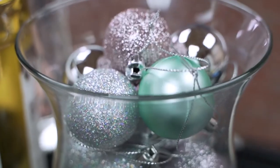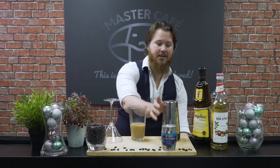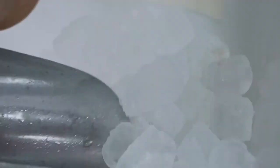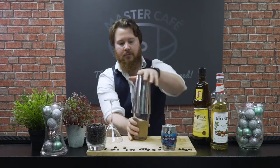Now this cocktail is all ready to start shaking. We're gonna add some ice in, seal our shaker set, and shake that on up. If you don't have a Boston shaker set, not a problem — protein shakers, mason jars, anything at all can work as long as you can seal it and it has a nice thick glass. So let's add in some ice and start shaking this cocktail.